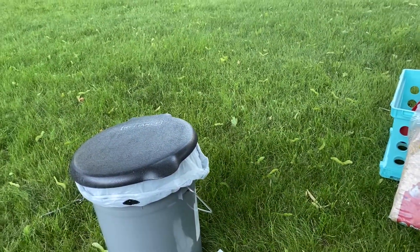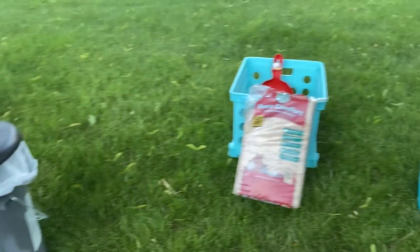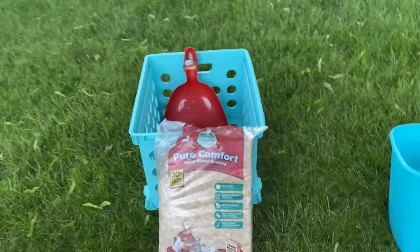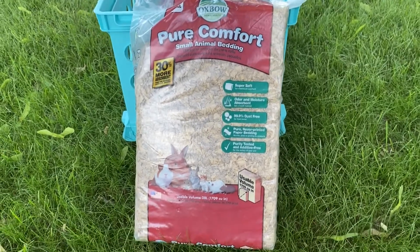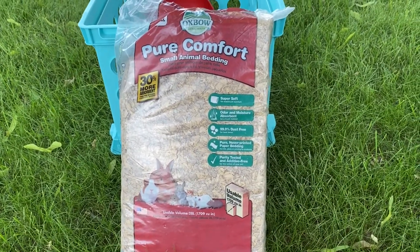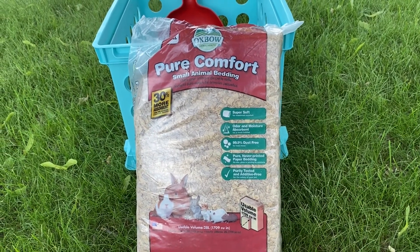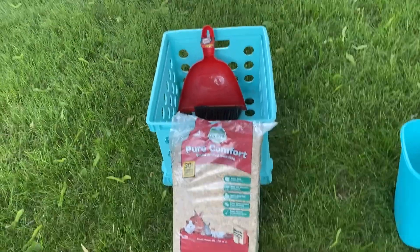So what I did — I didn't have any kind of pet litter in it at the time — so I bought this Pet Comfort small animal bedding. It's super soft, odor and moisture absorbent, 99% dust free. It's pure, never-printed paper bedding and I haven't tested it yet but I'm hoping it works real good.